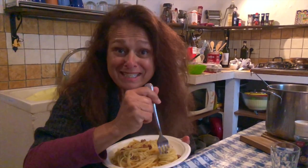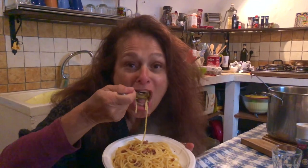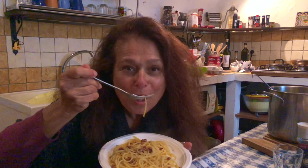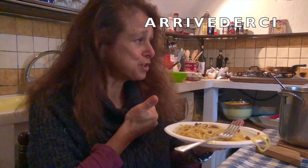You gotta get that pancetta in there for every bite. Mmm. Good job!